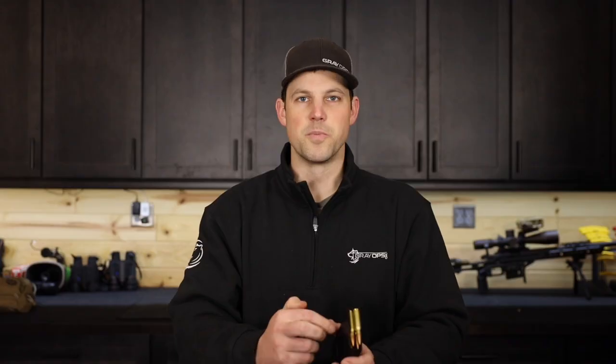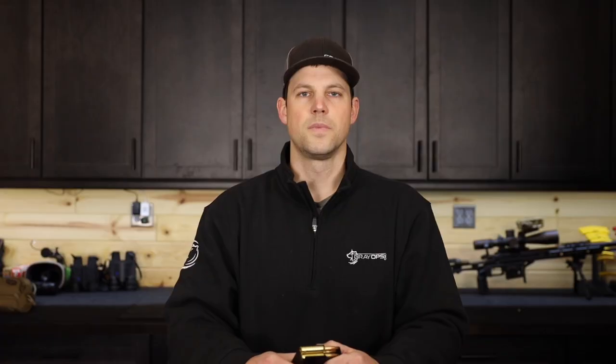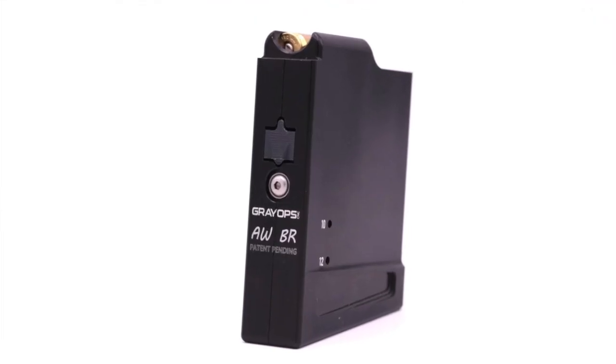It's no secret AW mags are known for their smooth feeding and their compact size. Who doesn't love a smooth running bolt and the ability to get into a tight fitting position because your mag's not catching on something. Last year, we released the first ever 100% CNC machined mags in Dasher and GT variants, and ever since then the constant question has been: when are the full size mags coming that can handle 308 and 6.5 Creedmoor?